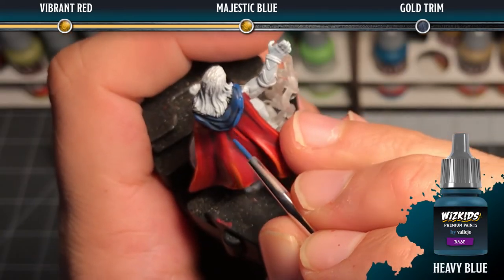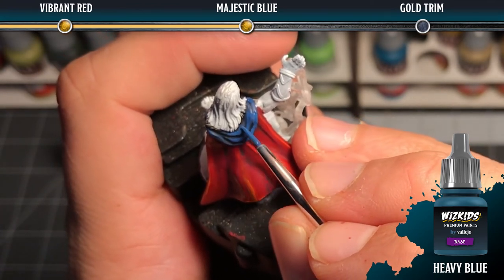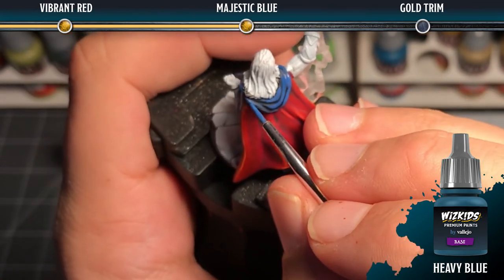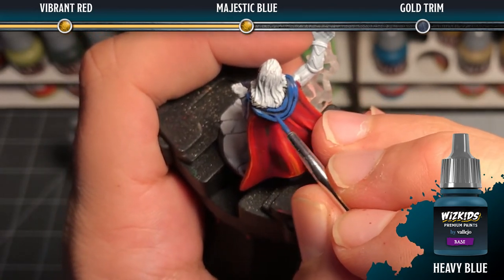Once the black wash is completely dry, we're going to go ahead and paint heavy blue back into the large areas in between the recesses. We want to maintain the shadows in the deepest parts of the material.